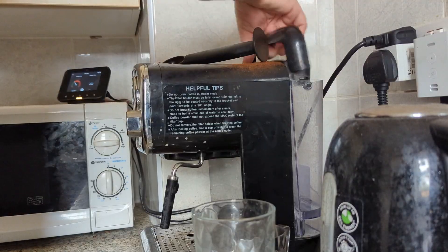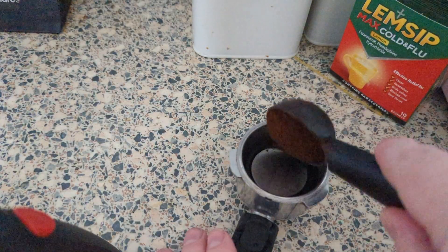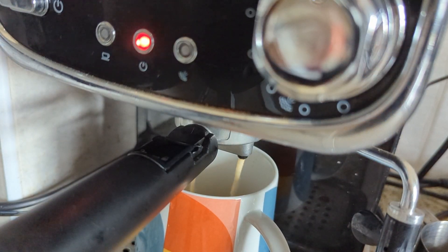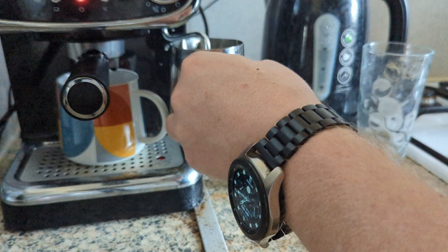Before we even do anything, because it's early on a Saturday, we need coffee. It was a long day yesterday - eight hours of work, made a quick cooking video, and then did a YouTube live stream. I'm in desperate need of this today.